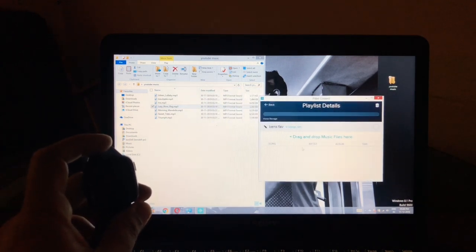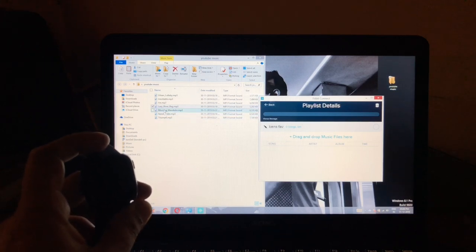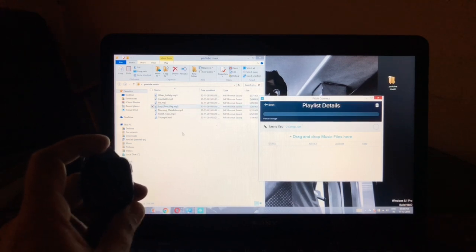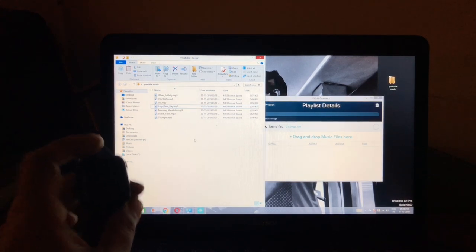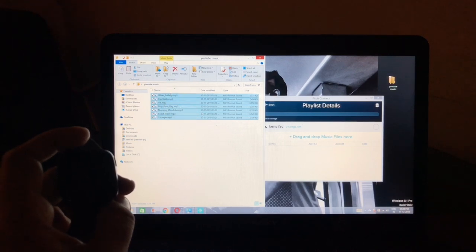It doesn't give you an option to name the playlist when you first click new playlist. You have to create it first, then go into it and edit the name. I'll name it 'Ken's Fave.' Now all I have to do is drag and drop the music. Here's my music folder — seven music files, all royalty-free YouTube music.